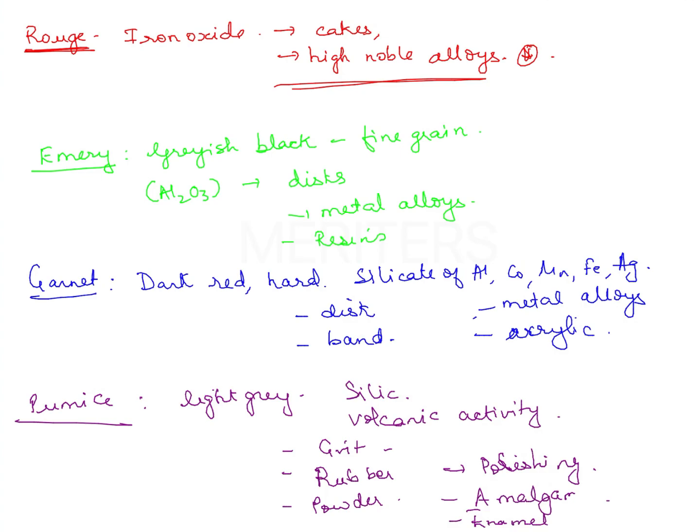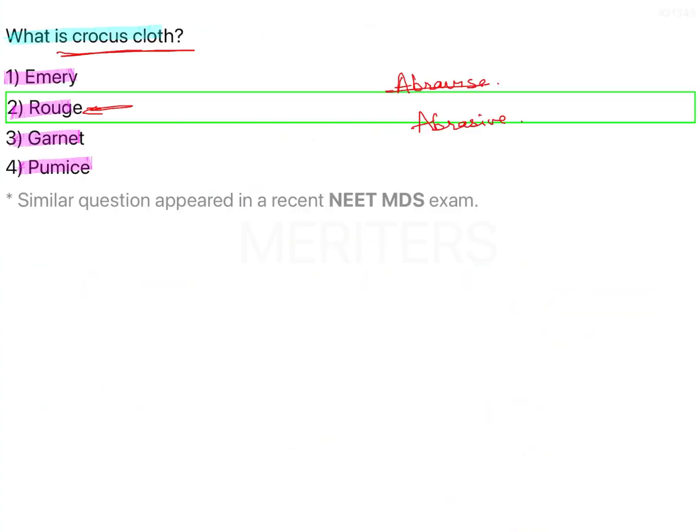So these are all the things that you need to know about these abrasives. The reason we do this in the videos is so that you get all the parallel information of whatever options are asked. In case new questions are generated, we must cover the question comprehensively so you can answer more questions on the same base. So here, crocus cloth answer is rouge, and that is your explanation.